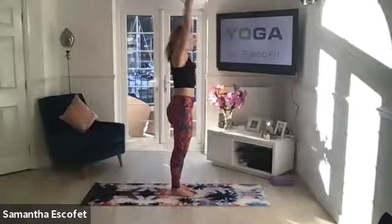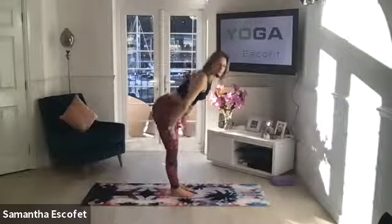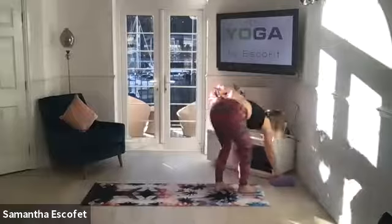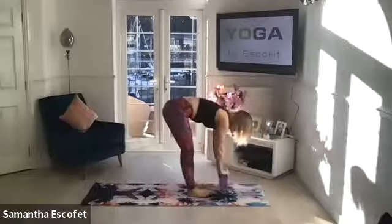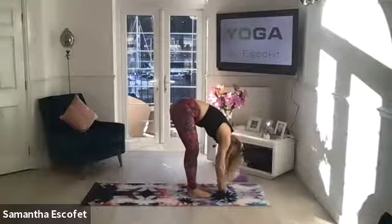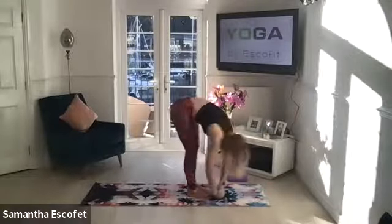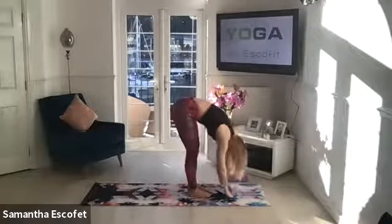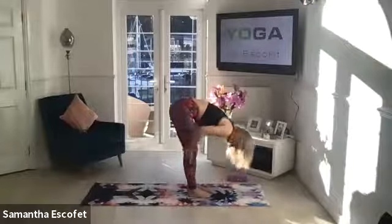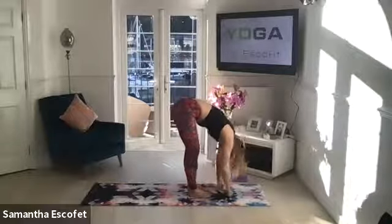Bringing those arms all the way up and overhead. Exhale over into forward fold. Just holding it here — you can grab your block if you want, take the pressure off the lower back. Just allow yourself to hang here, take a little sway from side to side. Check in with how your lower back is feeling, working into the full length of the spine. How are the backs of the legs? I know mine are always a bit tight on a Monday morning.